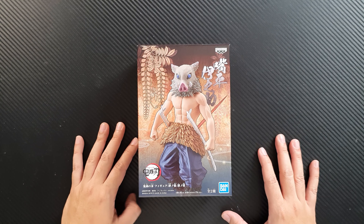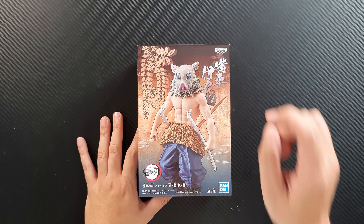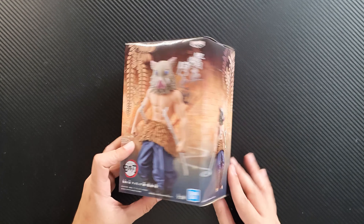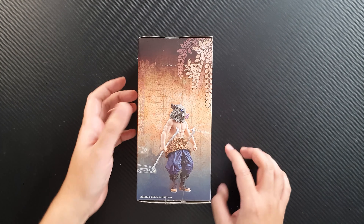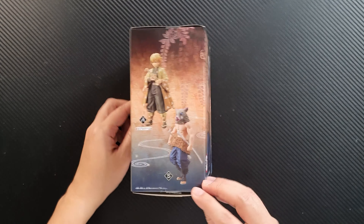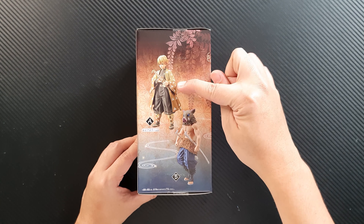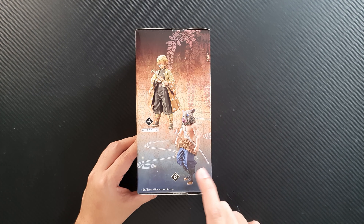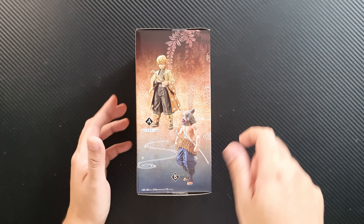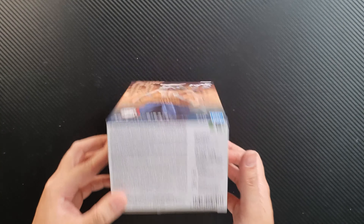I'm really excited to see what the figure looks like, so let's unbox it. This is the box — you can see the Banpresto and Bandai logos on the front. The side shows Inosuke from another angle, and the back shows him as well. On the other side you can see there's a figure A and a figure B — figure A is the Zenitsu Inceptive version and this is figure B, Inosuke. The top and bottom each have three security seals.